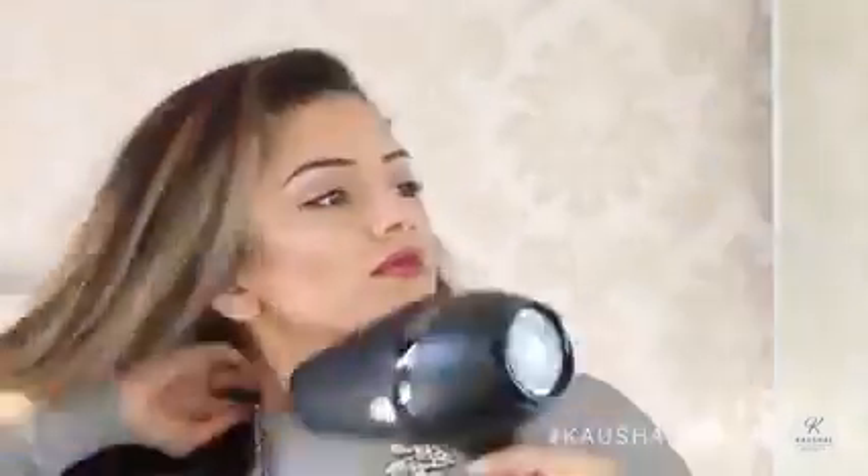I don't tend to blow dry my hair all the time, but if I am going to be straightening it then I do like to give it a quick blast. If you do have thick hair like me and you want a really powerful hairdryer, this is absolutely fantastic — I've not tried a hairdryer as good as this before in my entire life and it really does speed up the whole process.